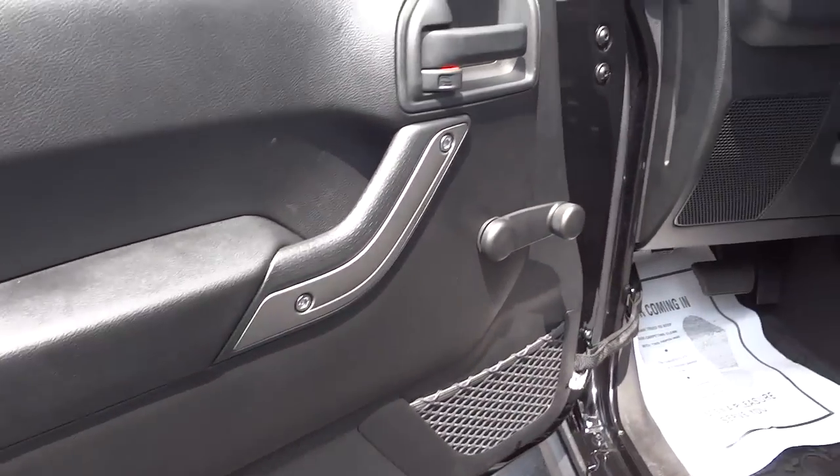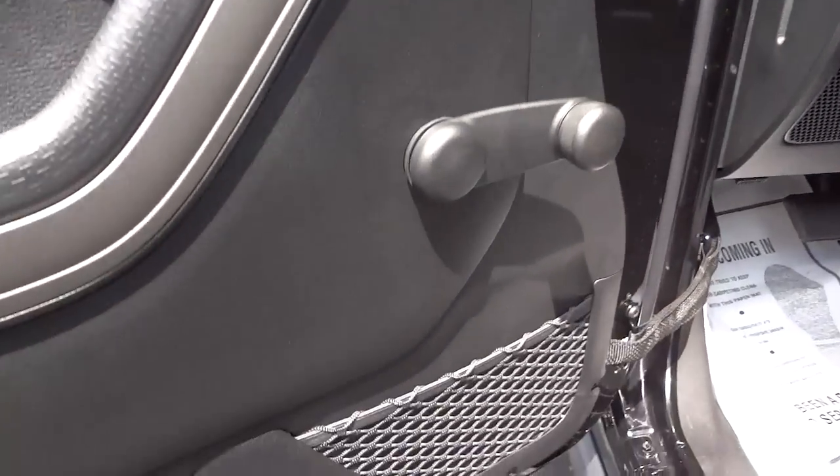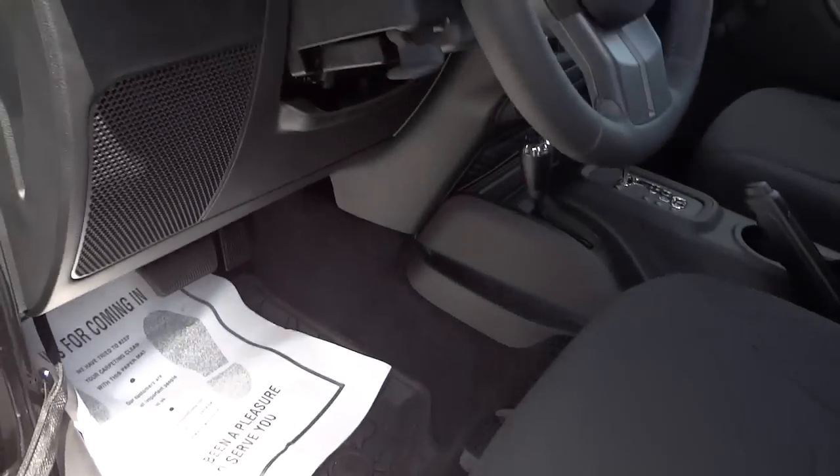Here's the inside of the front door - pretty basic, no power windows. We've got manual windows and a little net pocket there. Manual cloth seats.